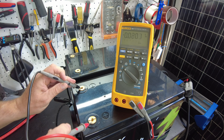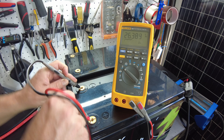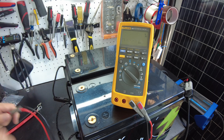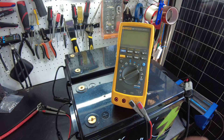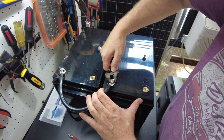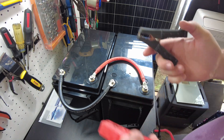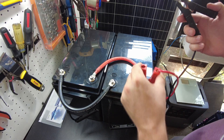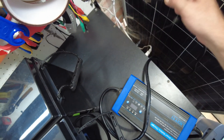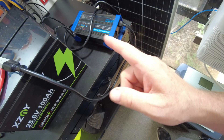Let's measure the first battery — we're at 26.3 volts. Let's measure the other battery — also at 26.3 volts. That is acceptable, so we can go ahead and place these batteries in parallel. Now we can charge them up in parallel. We'll plug in the AC power of the charger, and we are charging.